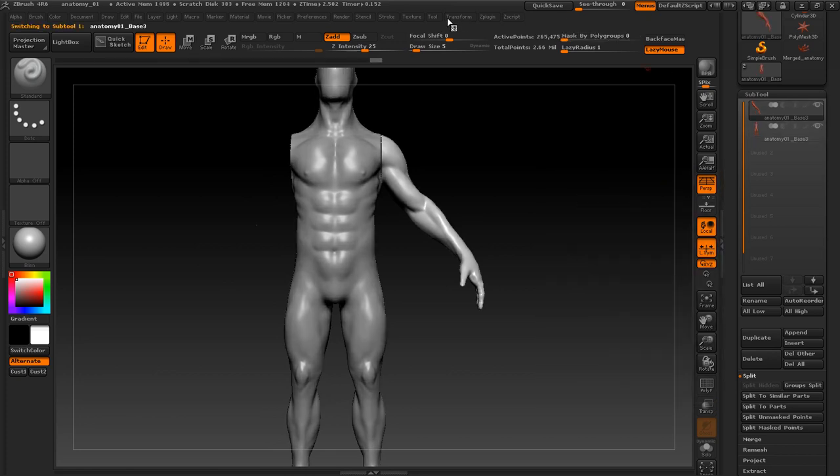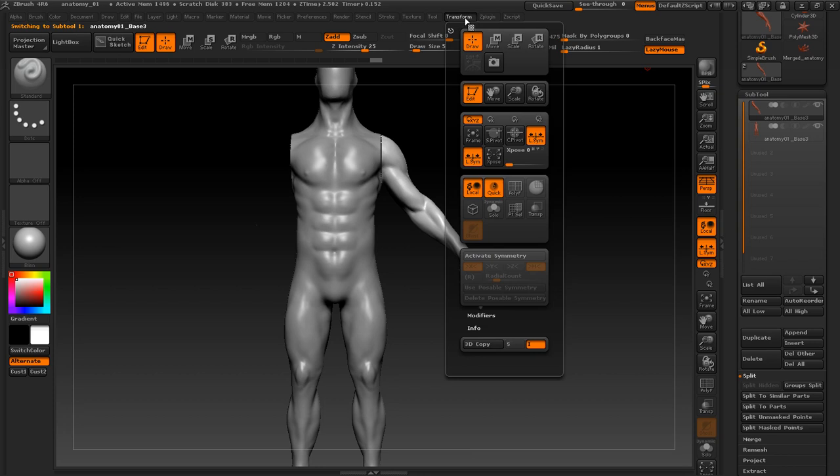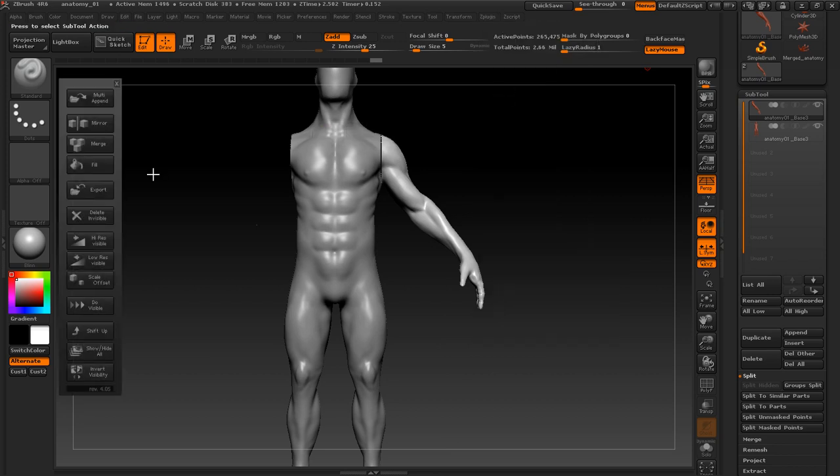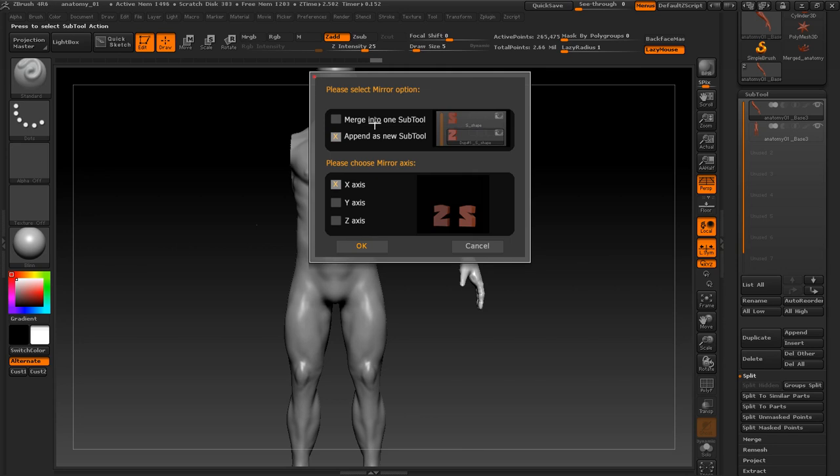Select the arm and then go to ZPlugins. Go to ZPlugins and search for SubTool Master. Open SubTool Master and select the tool that you want to mirror, then hit Mirror. It will show you which axis you want to mirror the subtool on. Always leave the merge checkbox unchecked, because merging it into one subtool will cause problems — you just need to append it as a new subtool and then merge it later. Go ahead and hit OK.